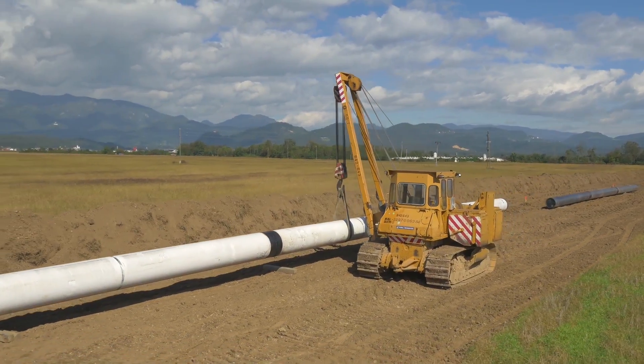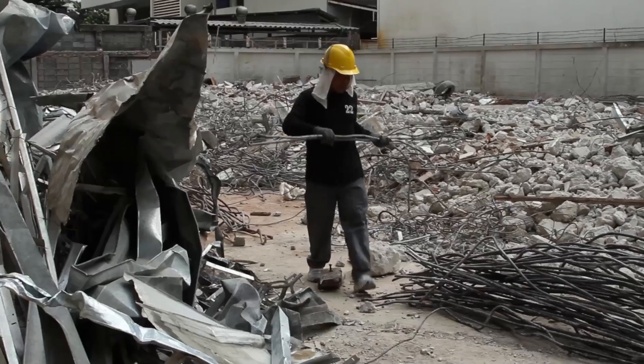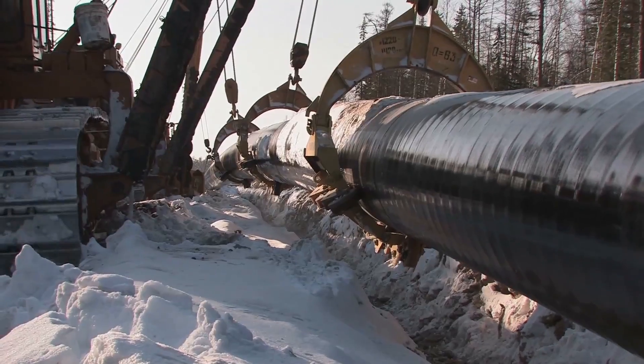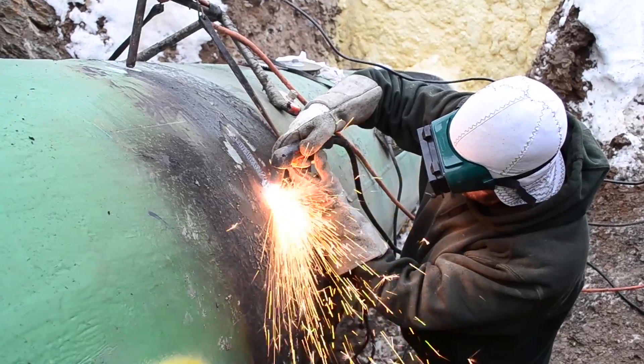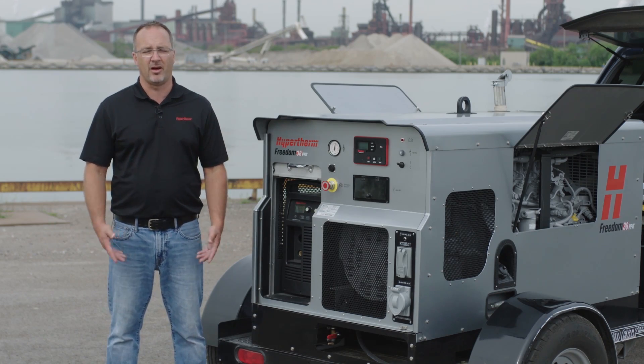Across North America, a lot of hard work — like building pipelines, repairing railroads and bridges, decommissioning plants — takes place in areas where electrical power and compressed air required to run a plasma system are not available. To get the job done, workers have been forced to use older technologies, like oxyfuel and hand grinding, to cut and gouge metal.